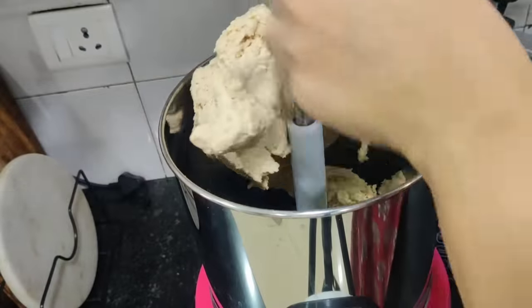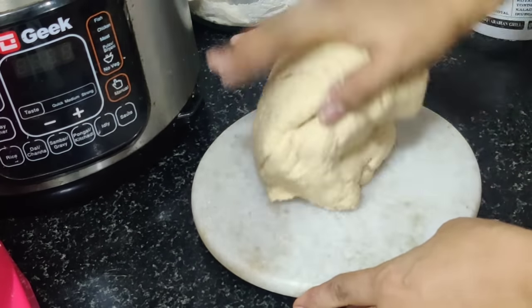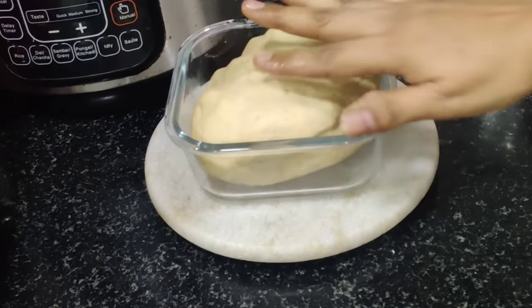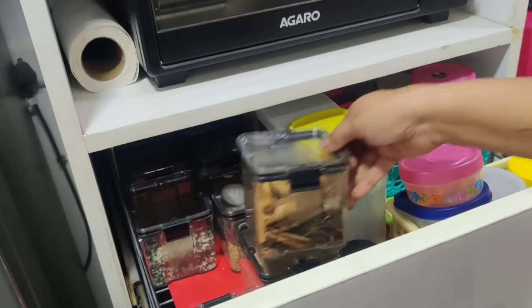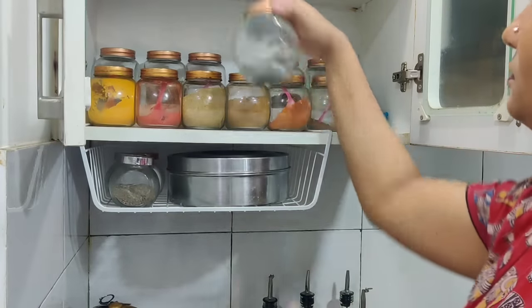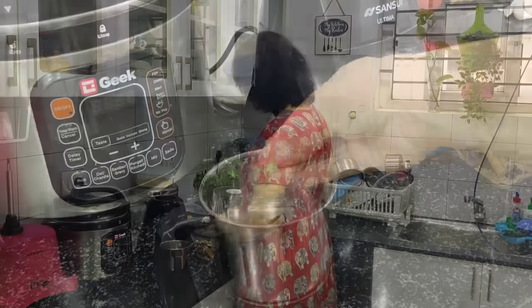We store the edges. It is very easy to store the edges. Make sure the edge is set properly.